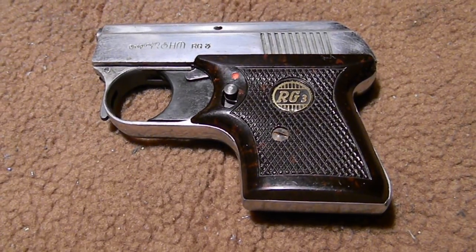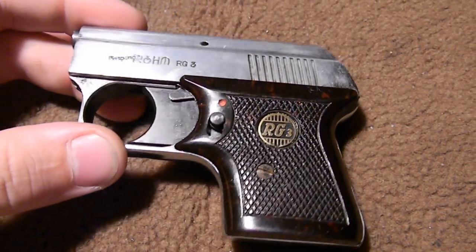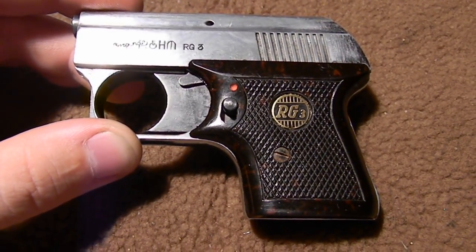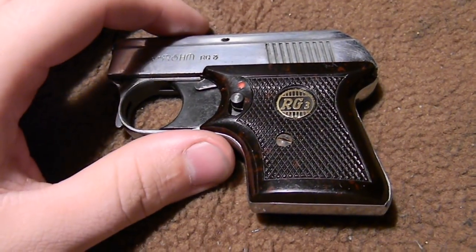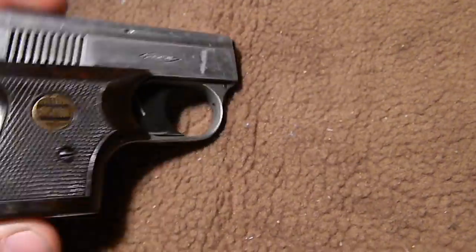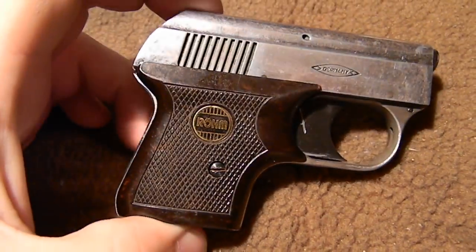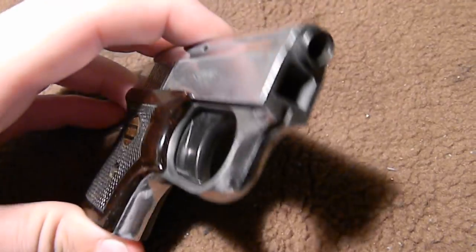Hey folks, Angry Gun Nerd here. Doing a video for you today about the RG3 by Rome. I recently got two of these off Gun Broker and I thought I'd make a video. These do not shoot any kind of projectile — these are blank firing guns. No paperwork here in the United States, just go and get them. I got these shipped to me right through the mail and they don't shoot anything except for blanks.